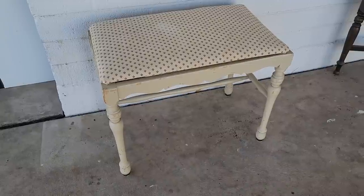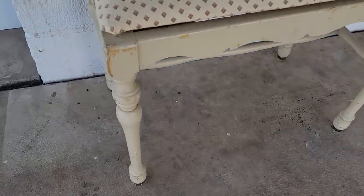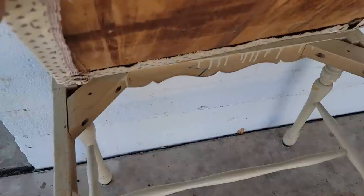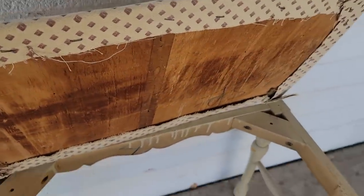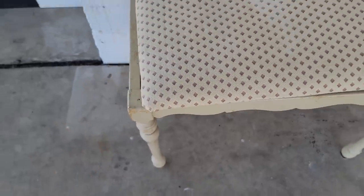My first flips are going to be the two stools that you saw and they are in really great structural condition. They just needed some help cosmetically. I love finding pieces like that because it saves on time. You don't need a whole lot of tools and you can have a really big impact, a great before and after, by just doing the cosmetic changes.